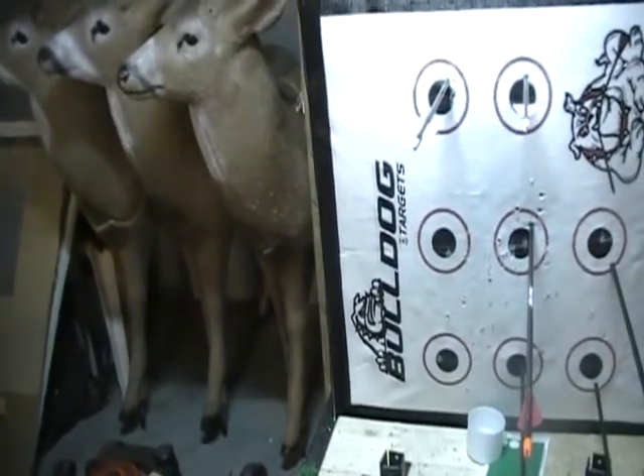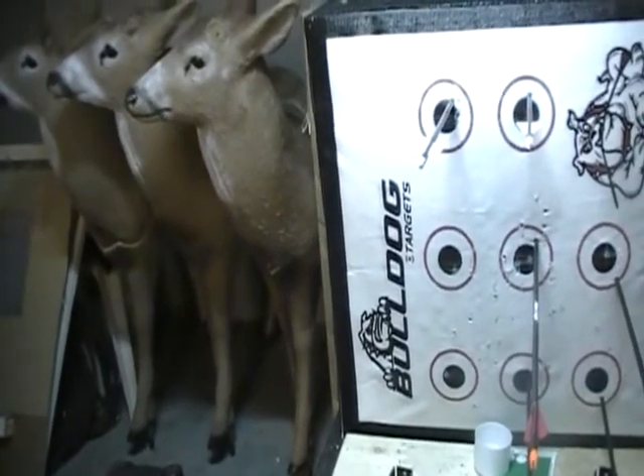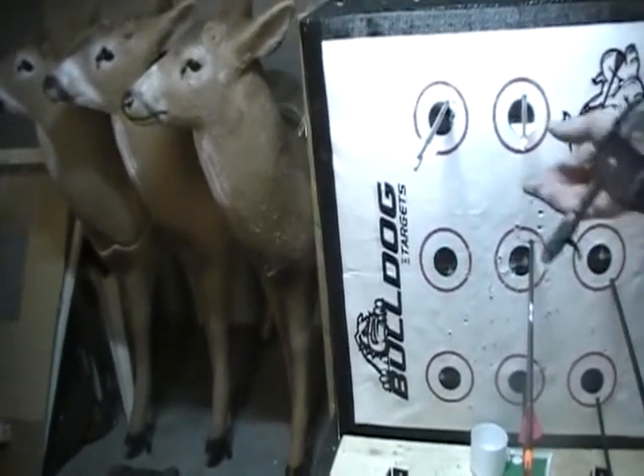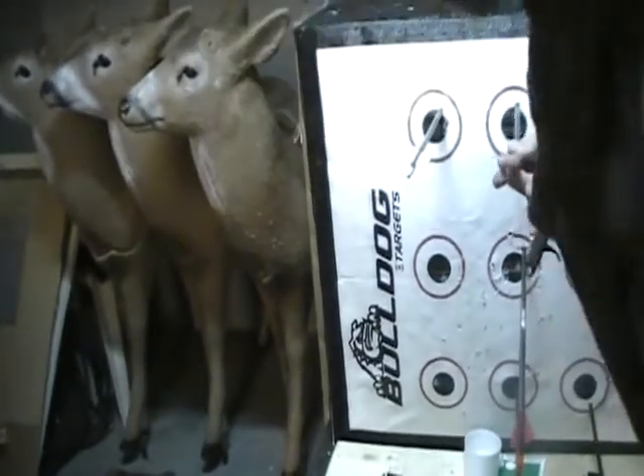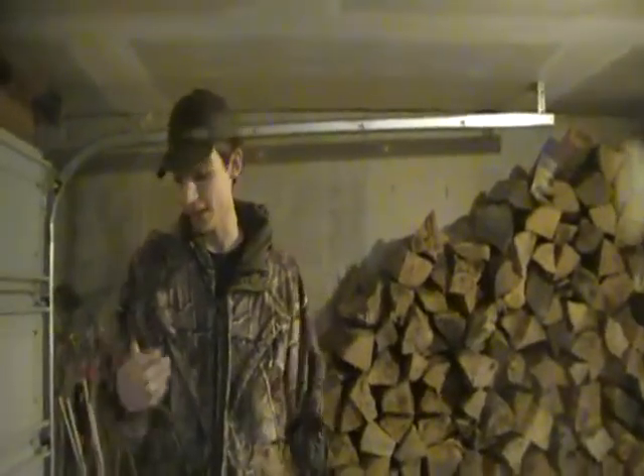Start off with an eight and a ten. Two tens. We're back, doing our last round. We kind of ran out of time here, so we've got it geared up — we're going to shoot two arrows each for the last one.